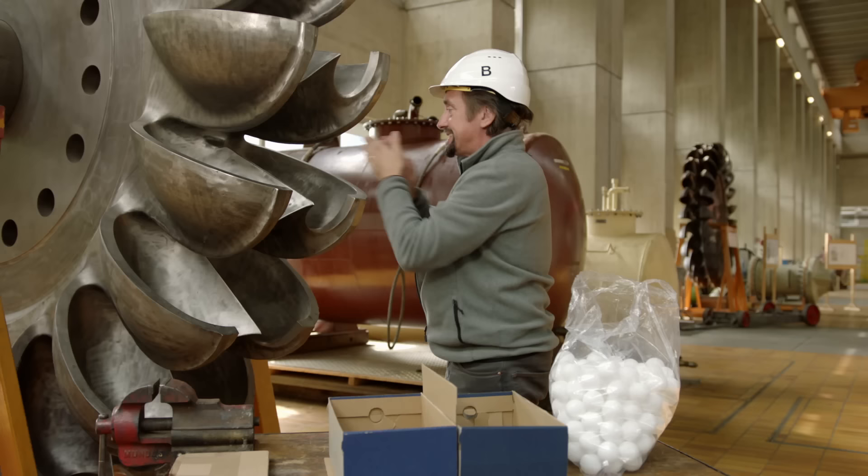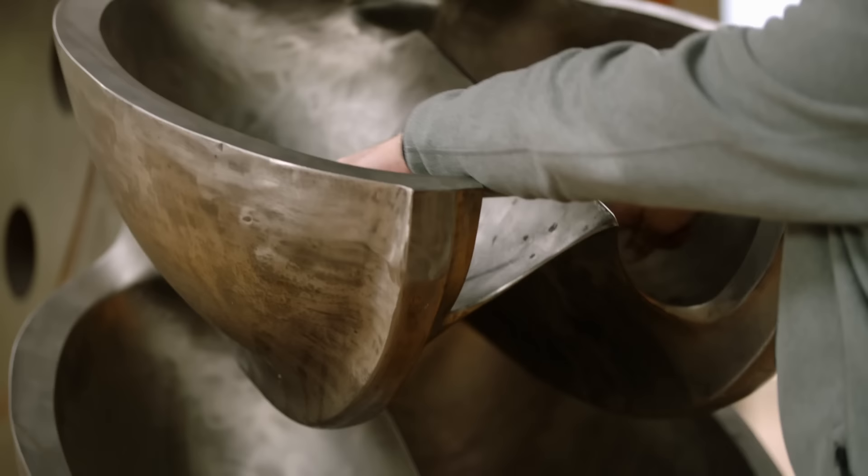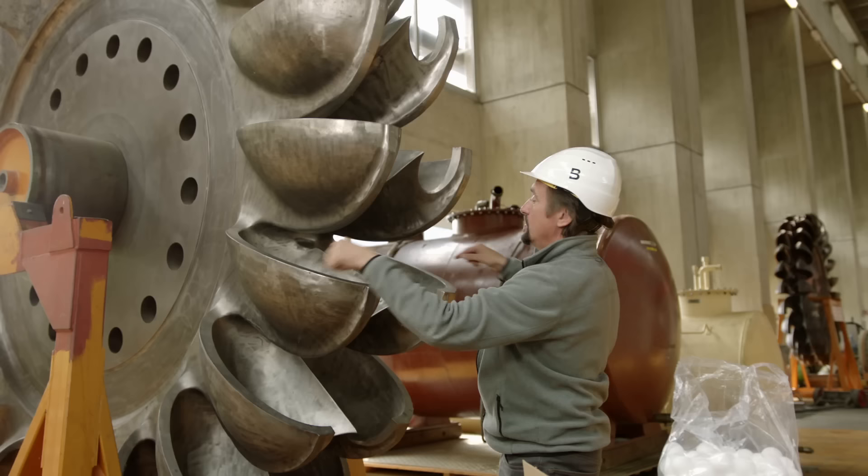With the splitter in place, water comes in, hits it, pushes the wheel, but then is scooped straight out in two even streams. It's efficient. That's how they get to 92% efficiency here.